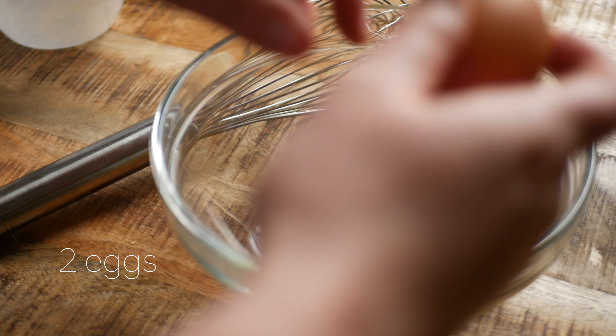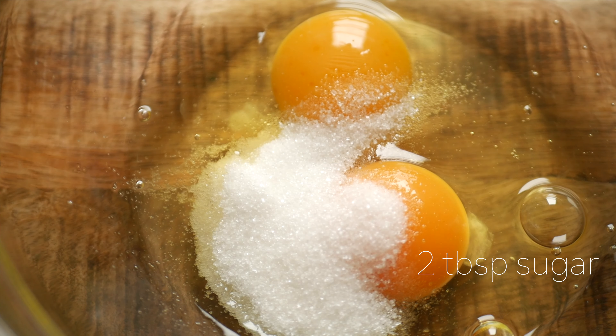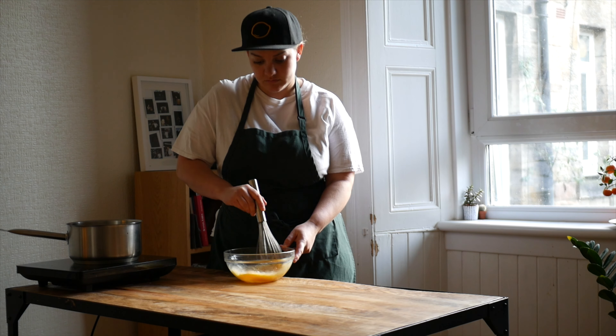While the milk is heating up, crack two eggs into a bowl and add in two tablespoons of sugar. Whisk together until the color has lightened slightly.